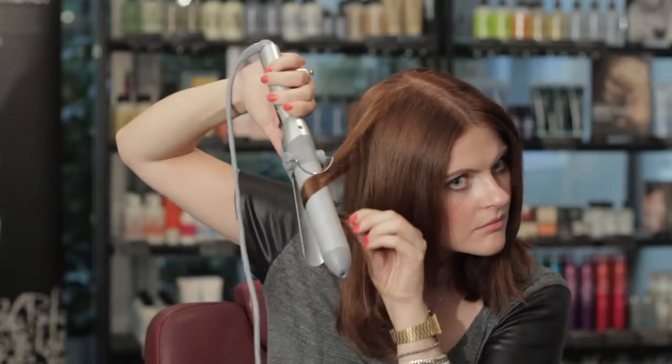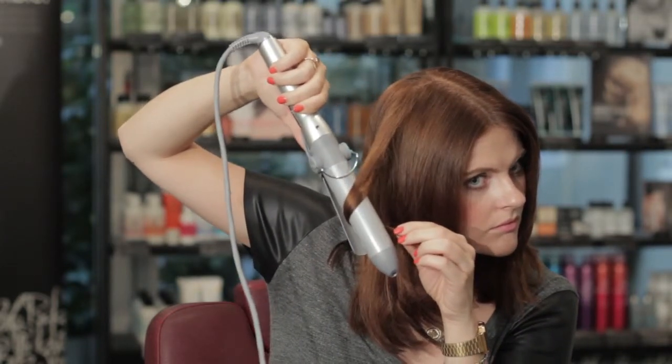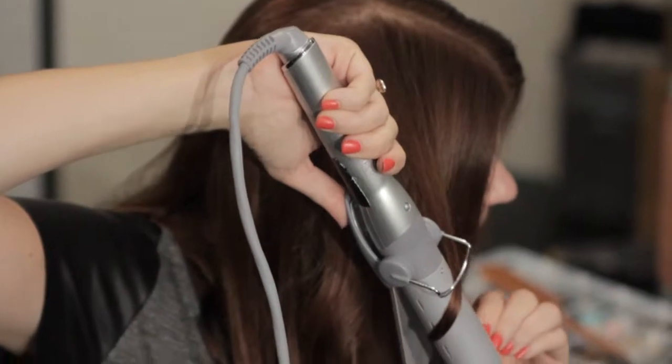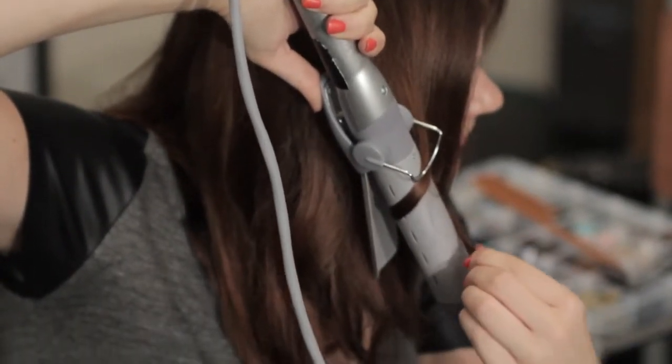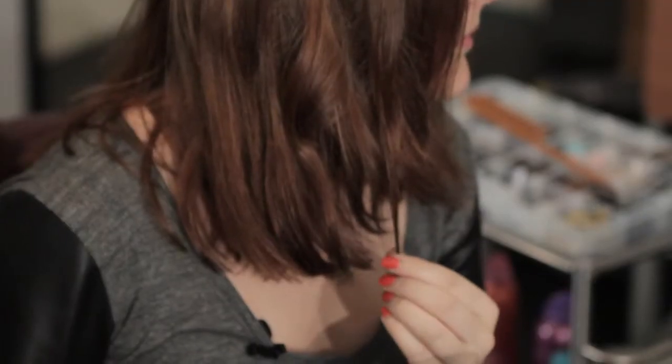The next stage is the tonging. Pick up random sections, always keeping the barrel of the tong pointing down, and just wrap the hair loosely around the barrel of the tong once and count to about 15. As it cools, just hold the hair in place, and as the cold air hits it, it will just soften the curl.